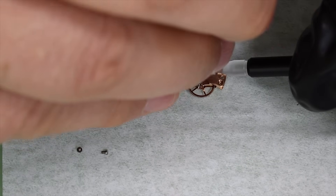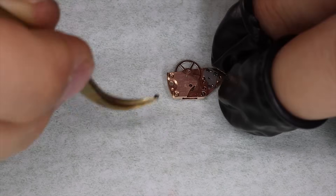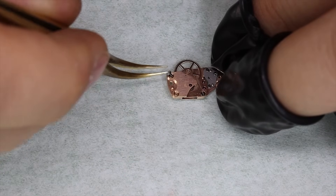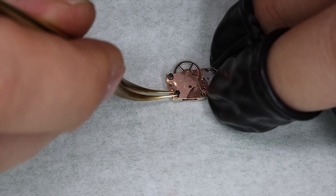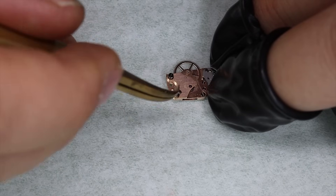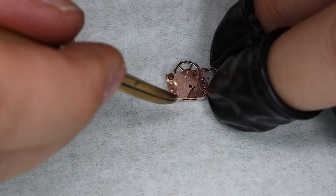We've pretty much gotten the automatic module back together. We're going to oil it — both on the underside and on the top side — and then we're going to see if we can make this watch run as a chronometer should run.